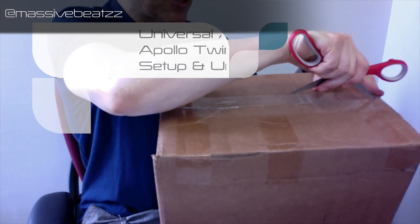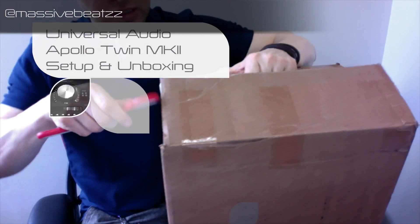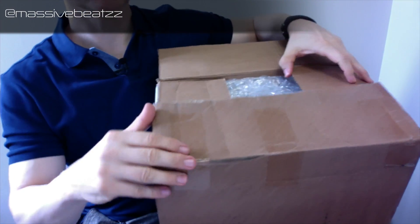Hey, what's up guys. Fresh in the mail, we've got the Apollo Twin Mark II. We're gonna check this out, do a quick unboxing and then share some thoughts.